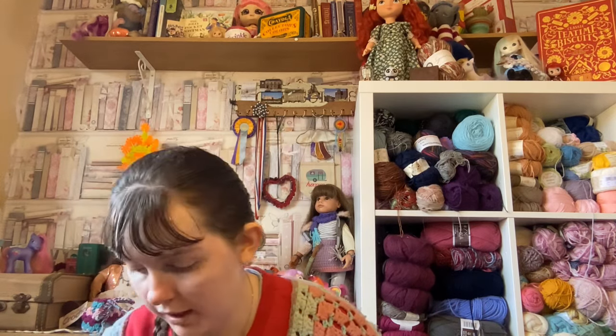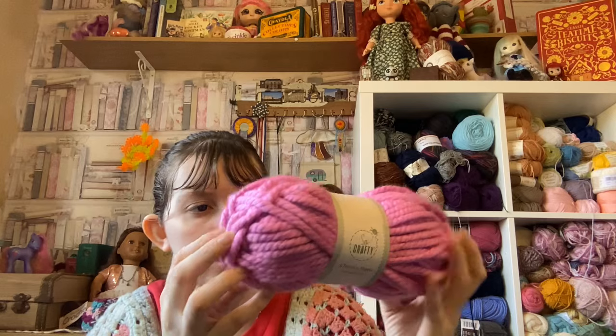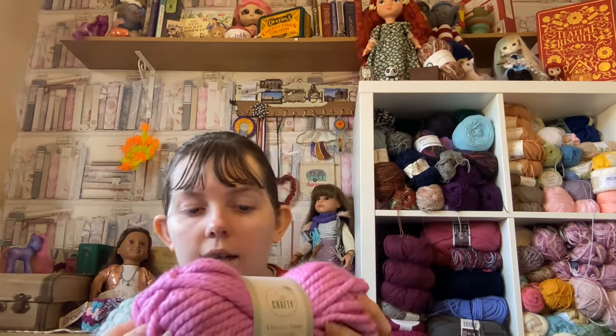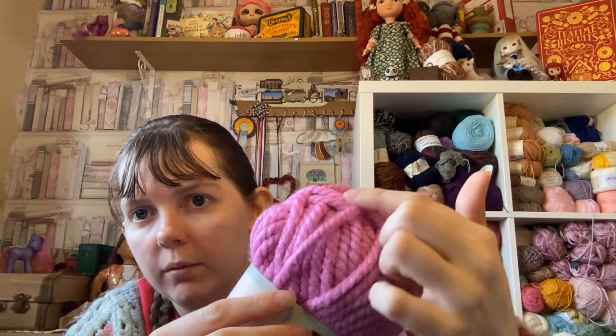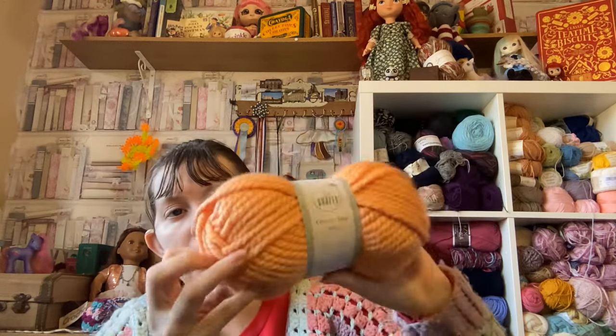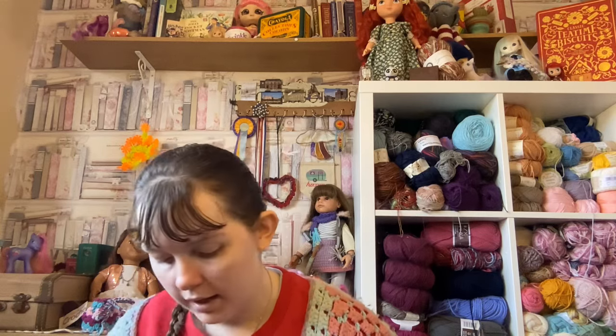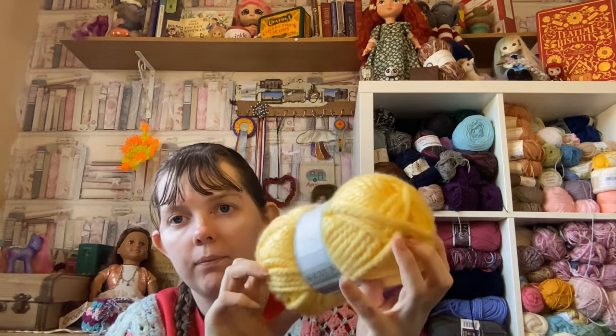Next is the other type of chunky yarn they had, also called chunky yarn. First is sugar pink — you can see it's super bright pink, 100 grams and 100% acrylic. It kind of reminds me of rope, the way it's twisted together. Then there's peach, which is a light orangey color, and lastly lemon, which is a really bright yellow — very pretty. That's all the yarns from Aldi this time!